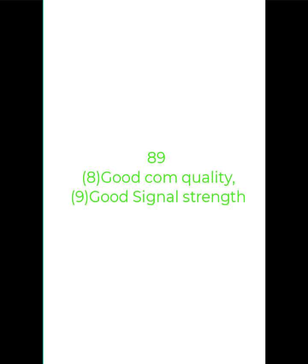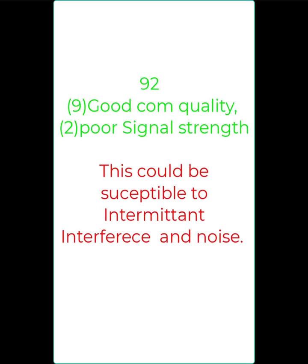Let's review some possible return values. 89: good COM quality, good signal strength. 92: good COM quality, poor signal strength — this could be susceptible to intermittent interference or noise.